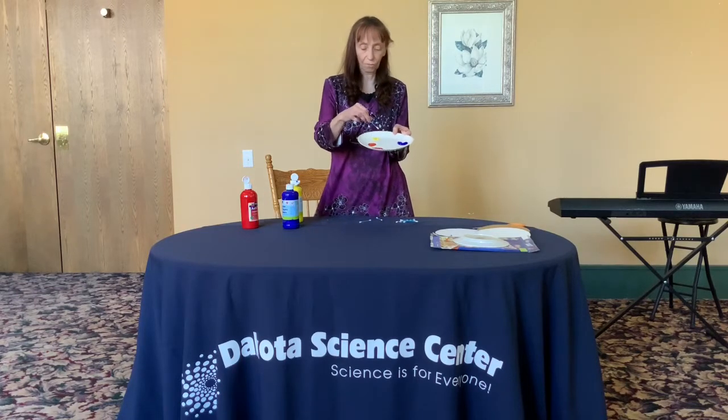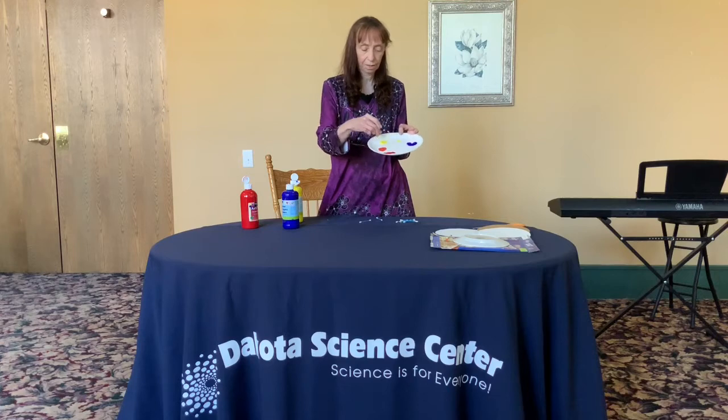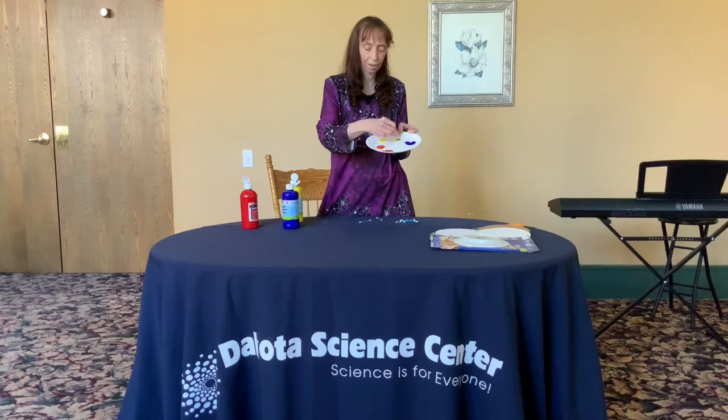Then we'll make green out of yellow and blue. There comes that green.